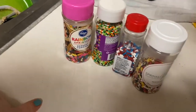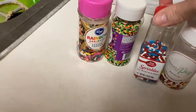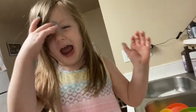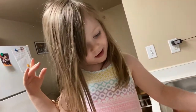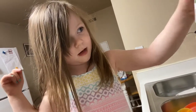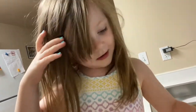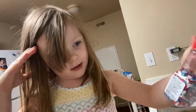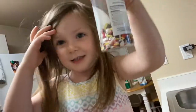These are the sprinkles that Ellie has to choose from. We've got some Mickey Mouse ones from Jude's birthday, some Fourth of July ones, these Halloween ones, and rainbow sprinkles. Ellie really likes the rainbow ones, but ultimately decides against the Halloween ones because the container is too small. She picks the Mickey Mouse ones!